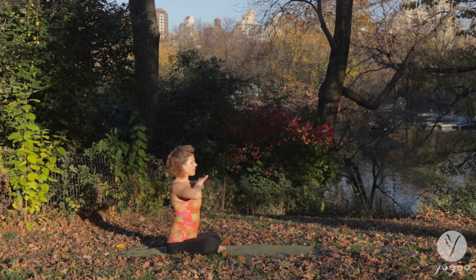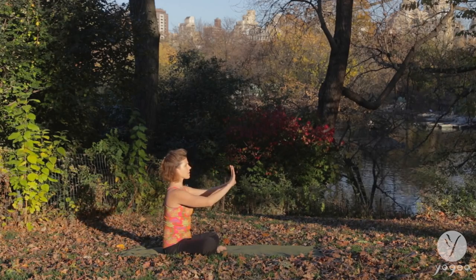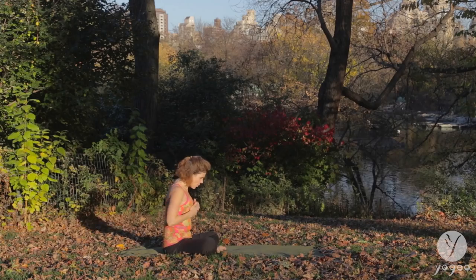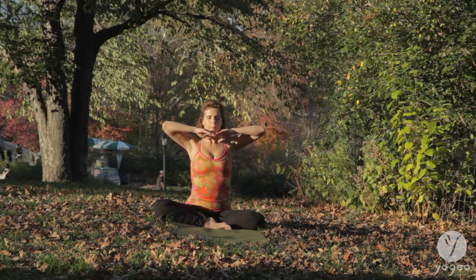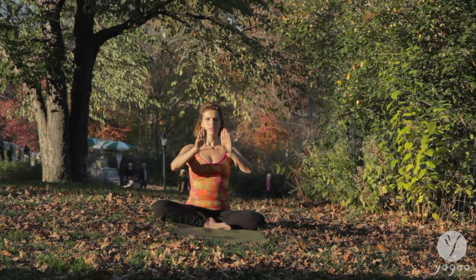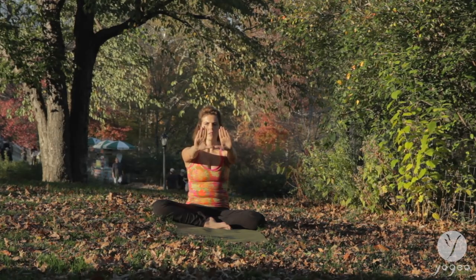Press the hands away into Ka Mudra. Dig in, expand outwards. Come to the center of your heart, and push the energy away. Hold here.